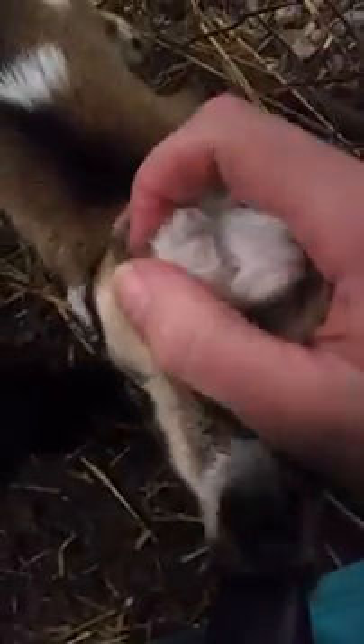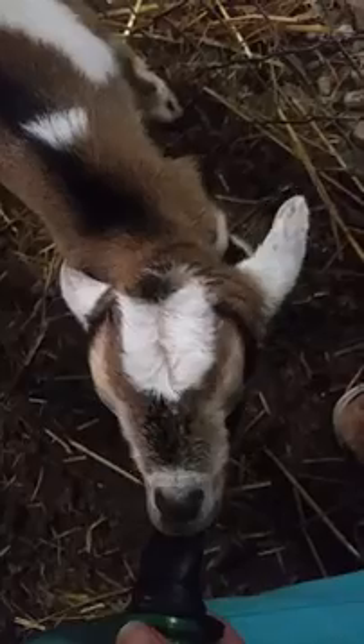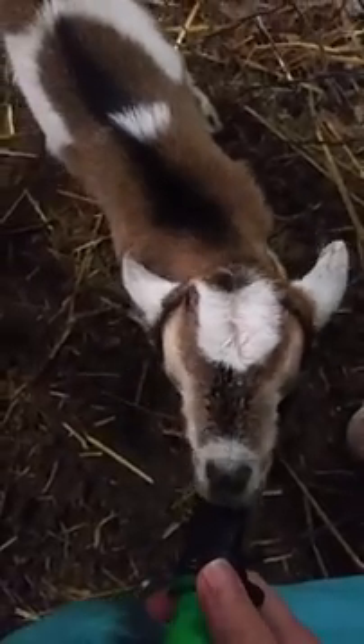Lolly, because of her whorls, leads me to believe that she carries the gene and will be a polled goat. Polled basically means genetically hornless. You can see her hair whorls there, and when I feel where her horns should be, it's completely flat — there's nothing there. So time will tell, but I've had one other set of kids with the polled and non-polled whorl difference, and that has been accurate in my experience.